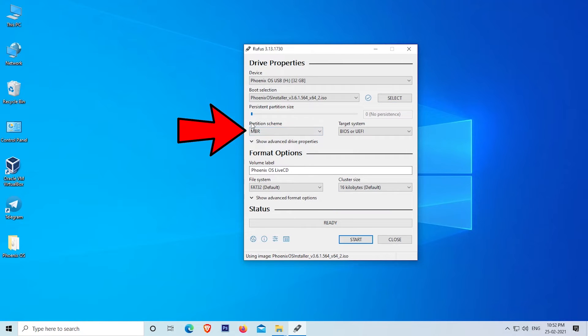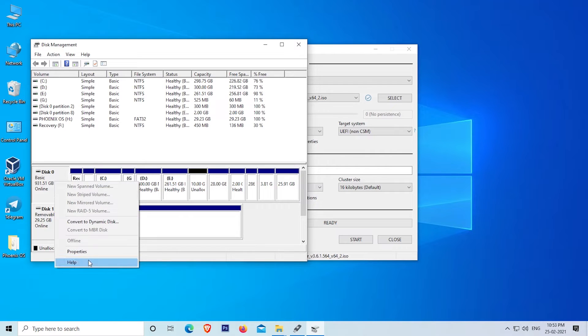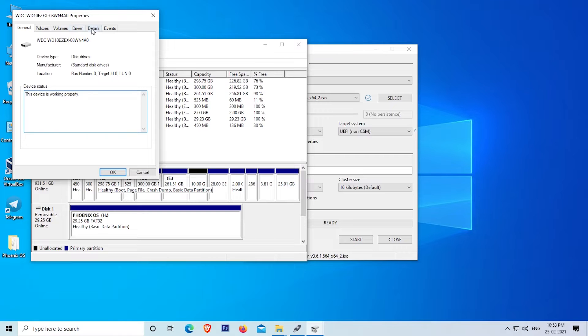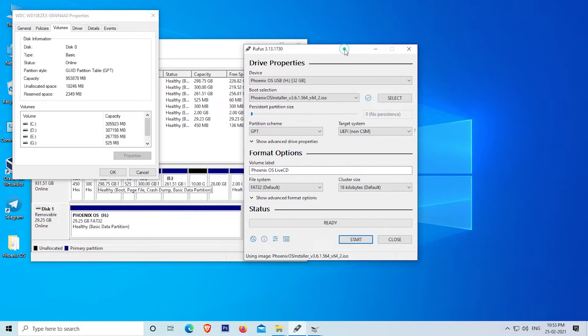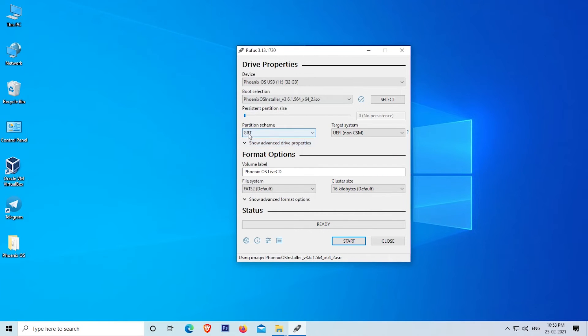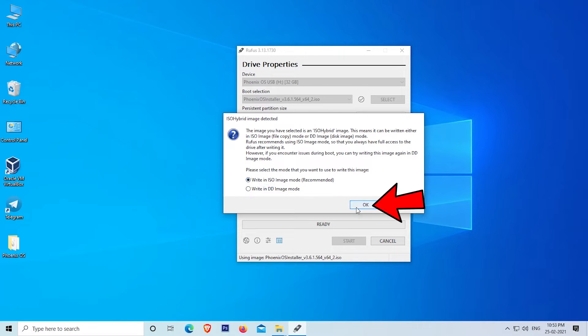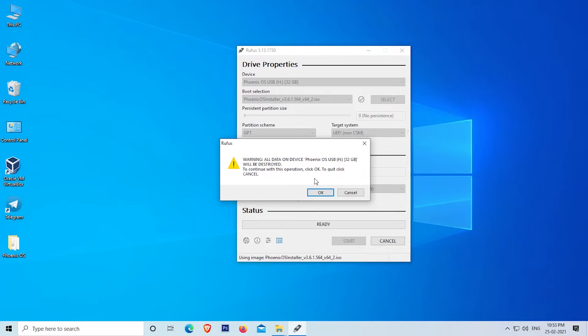Click on Open. Now select the partition scheme based on your system's partition scheme. You can check the partition scheme by following these steps: right-click on the Start menu, click on Disk Management, right-click on Disk 0, click on Properties, then click on Volumes. As you can see, my partition style is GPT, so I select GPT in Rufus. Don't make any changes to other settings — leave them as they are. Click on Start. In the message box, select Write in ISO Image Mode (recommended), then click OK. A warning message will appear saying all data will be formatted on the selected drive. Click OK.